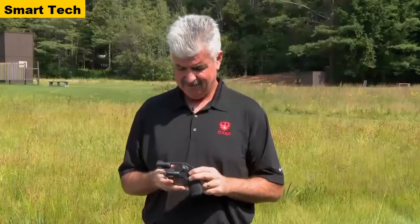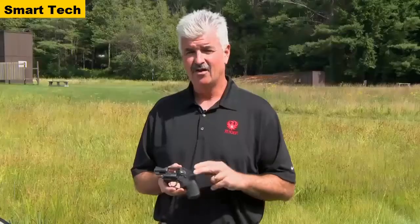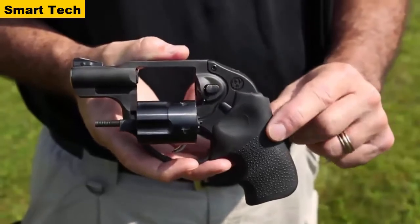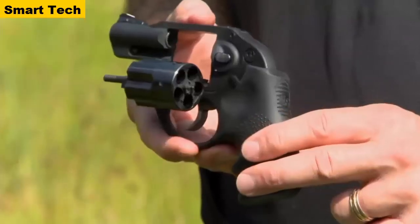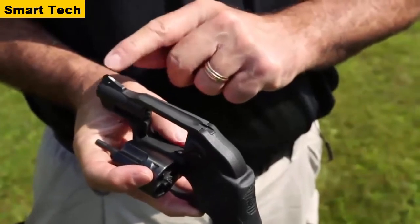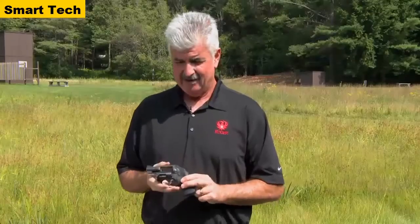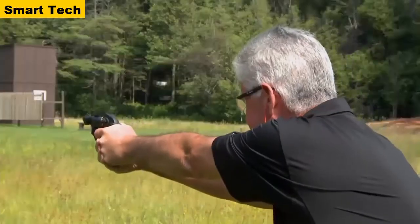The LCR in 9mm has a stainless steel cylinder frame, cylinder, and barrel — all ion bond coated. It also utilizes the revolutionary polymer fire control housing with the Hogue Tamer grip to reduce recoil. New to the Ruger LCR in 9mm is a white-ramped front sight for easier target acquisition and shot follow-up, and it incorporates the patented camming trigger action for a smooth double-action pull shot after shot.